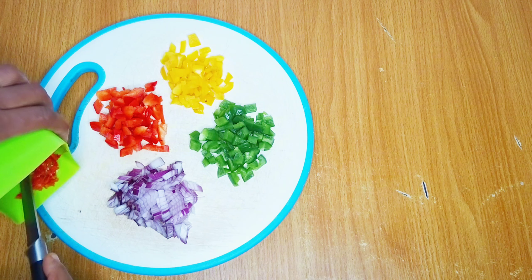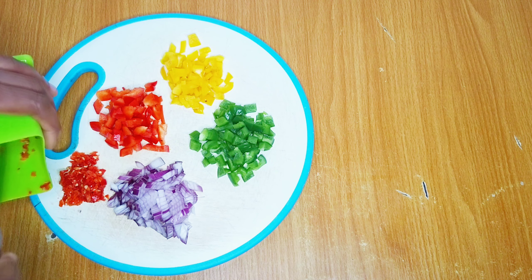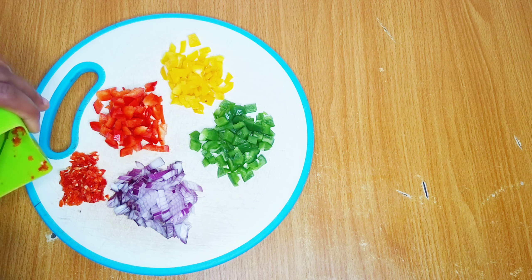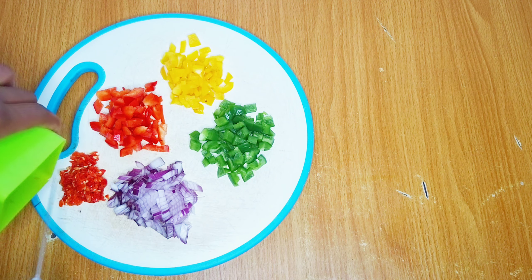Then I'll use my manual blender to blend my peppers roughly, because I want it a bit rough. So the ingredients are ready — let's move on to the next step of this recipe.